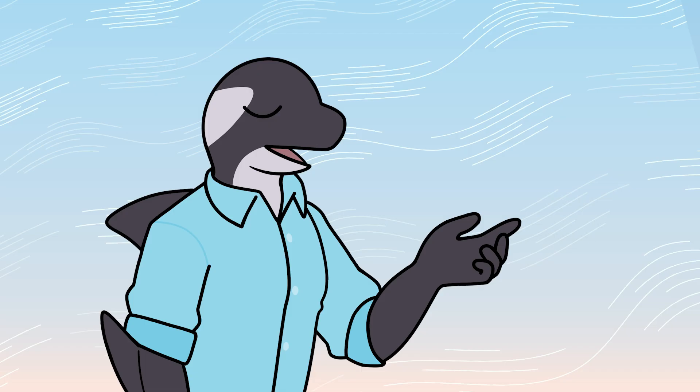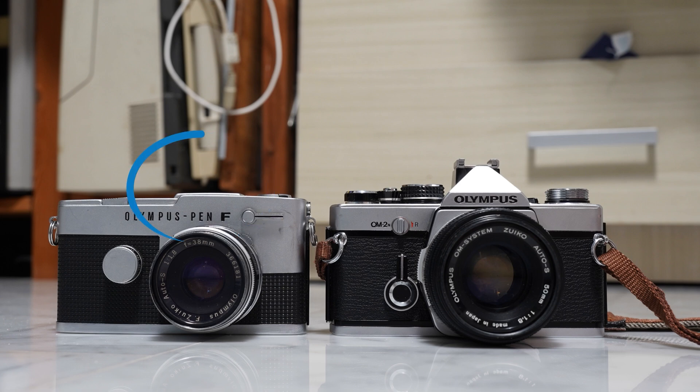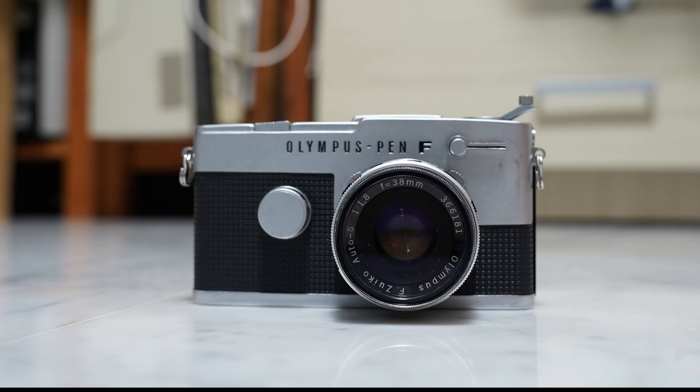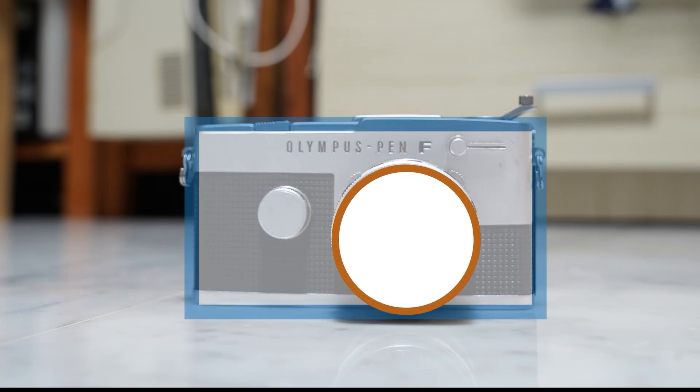However, when you take a look at the Olympus PenFT, you will notice that the camera looks slightly different in terms of its design. For one thing, there is no triangular hump or pentaprism hump placed at the top of the camera — it looks very rectangular. The second thing you will notice is that the lens is not placed directly at the centre of the camera body; instead, it is placed towards the side.